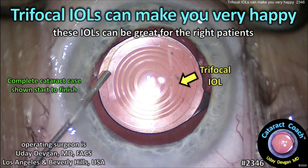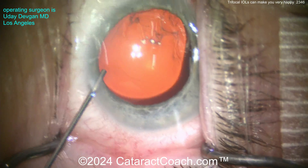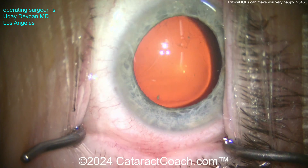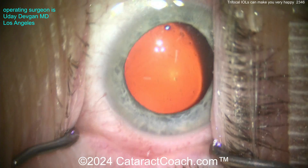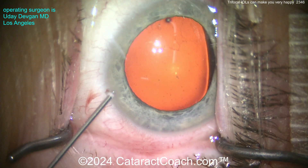cataractcoach.com - trifocal eye lenses can make you very happy. These lenses can be great for the right patients. Let me show you a routine case doing a trifocal lens. The most important thing with a trifocal lens is: are you going to meet or even better exceed the patient's expectations? That's really our most important question.